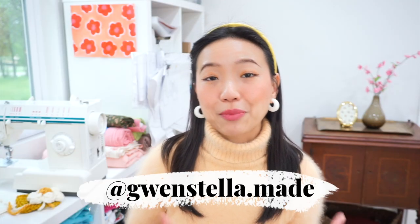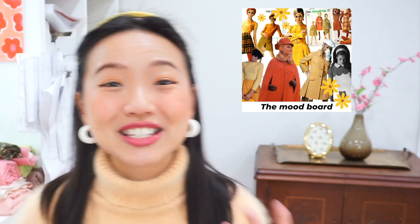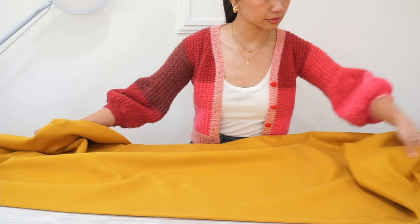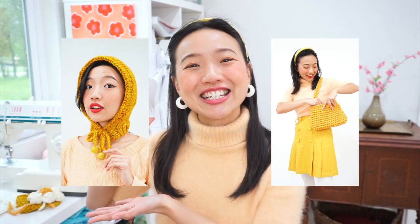For my current autumn and winter capsule I'm going for a retro 60s vibe with the yellow and gray color palette. I'm making my cape in this wool blend coating fabric in ochre, which is a muted mustard yellow color, and it's also the same color I've used for earlier projects in my capsule — this crochet baguette purse and this knitted bonnet.